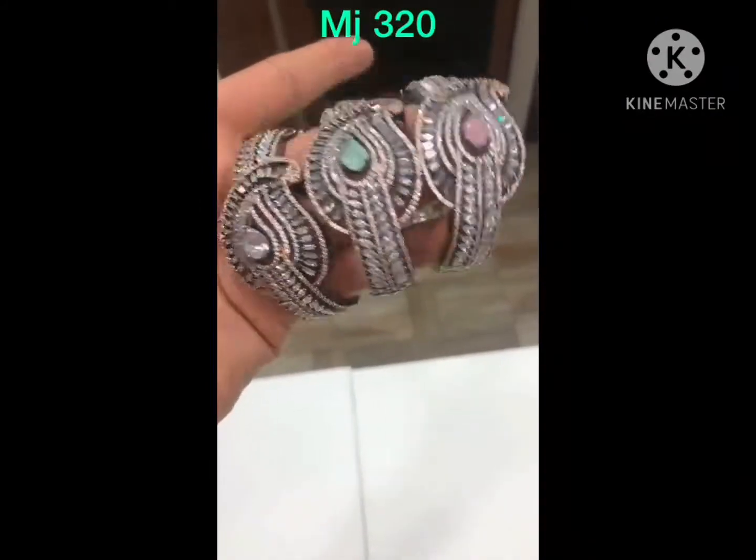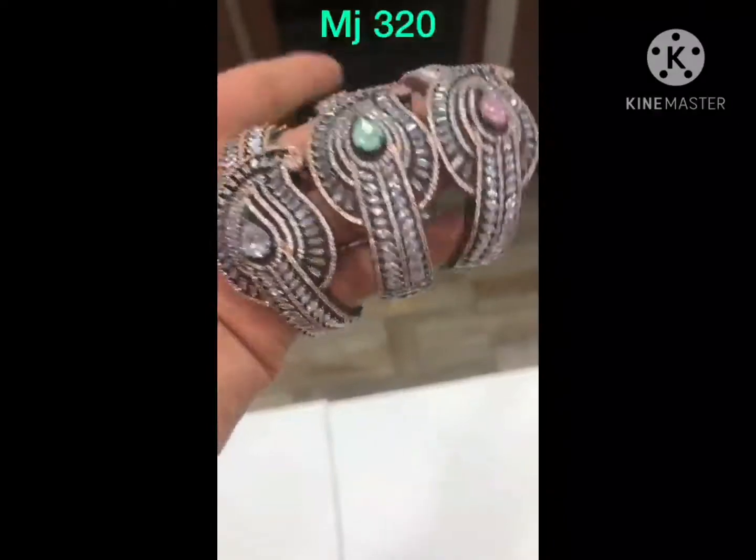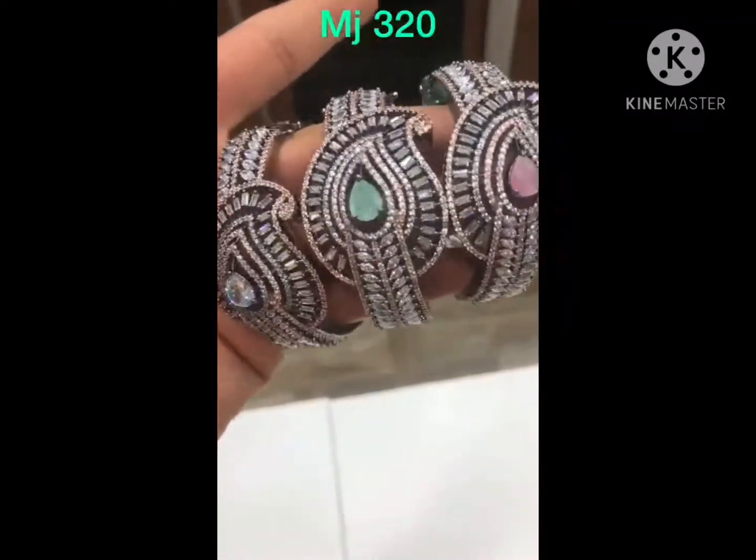There you go — in black rose. Beautiful bracelets in black rose polish, white mint and pink. Have a look at this.